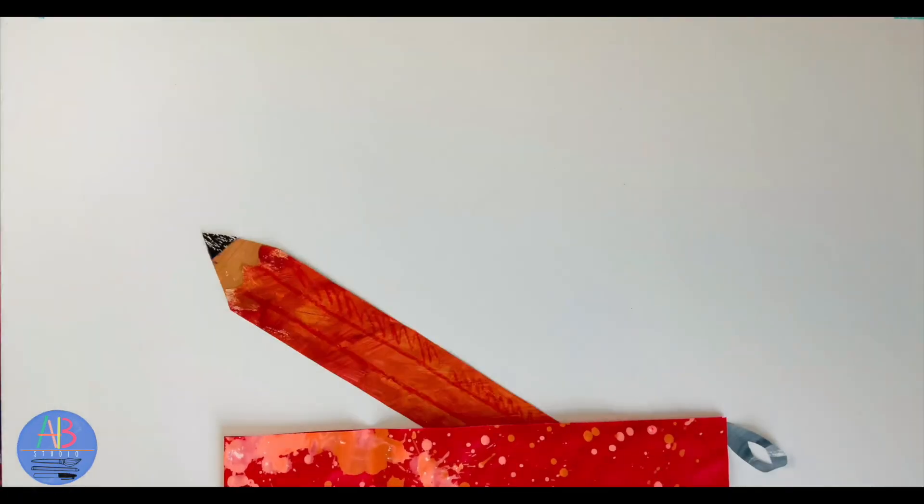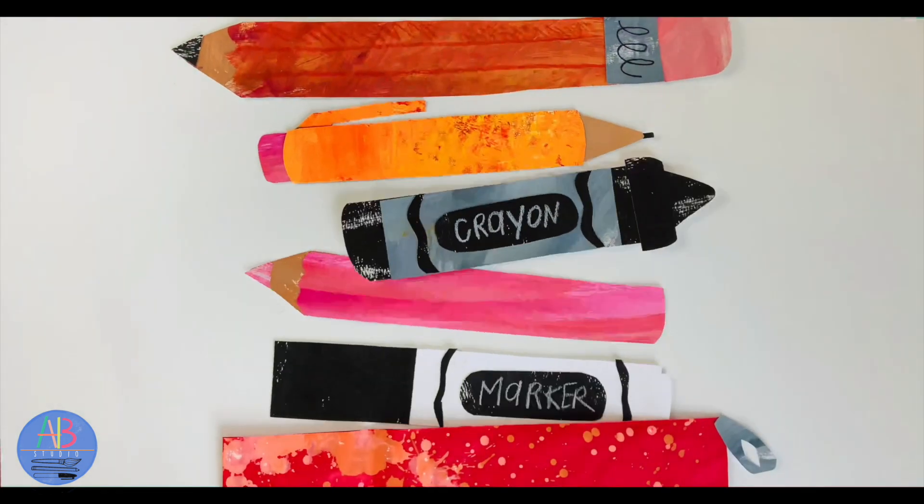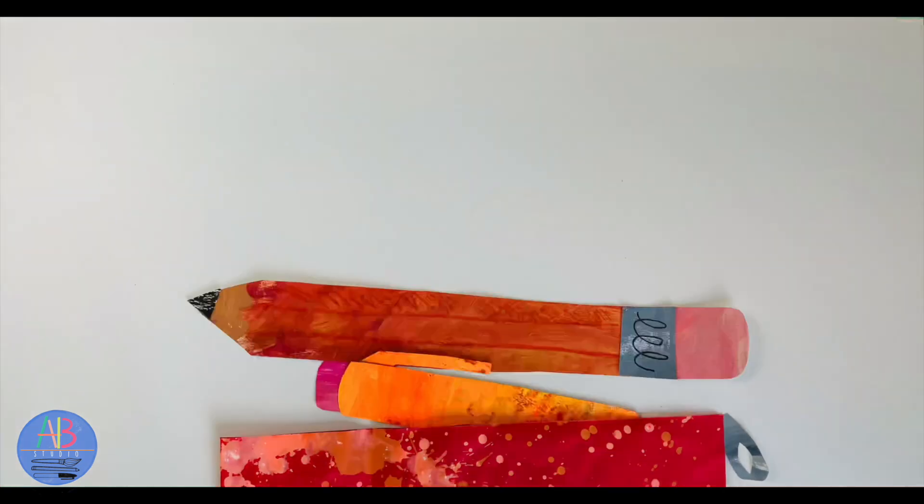Let's talk about the supplies in my pencil pouch. Pencils, mechanical pencils, crayons, colored pencils, and markers are all great tools to use during our draw-alongs.